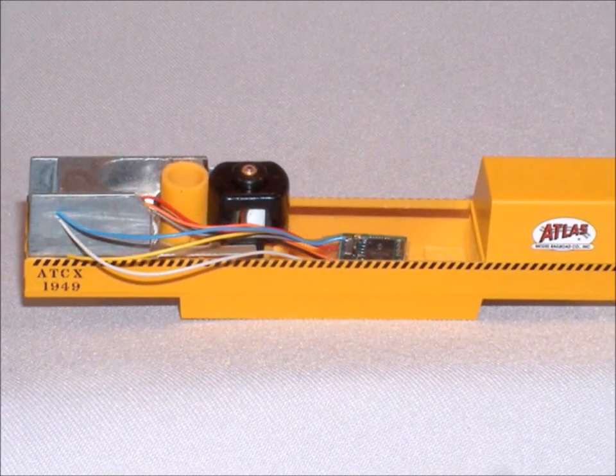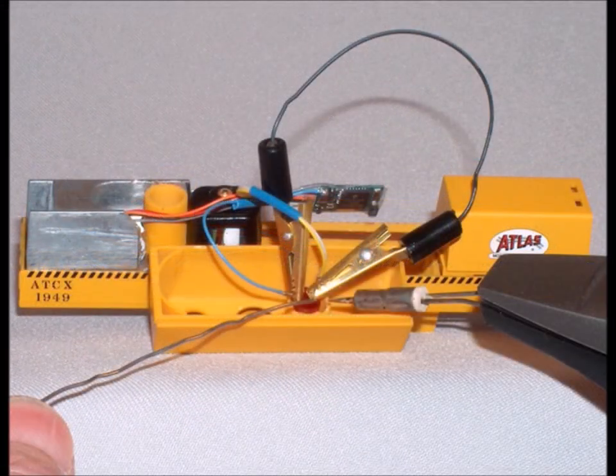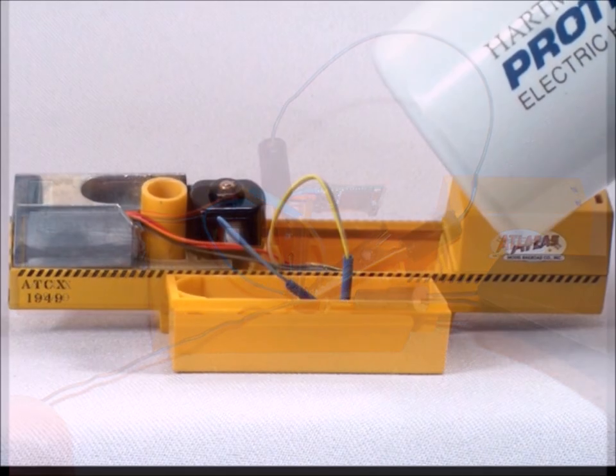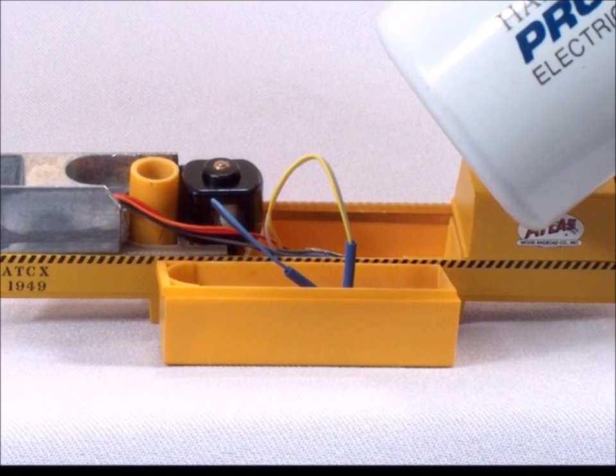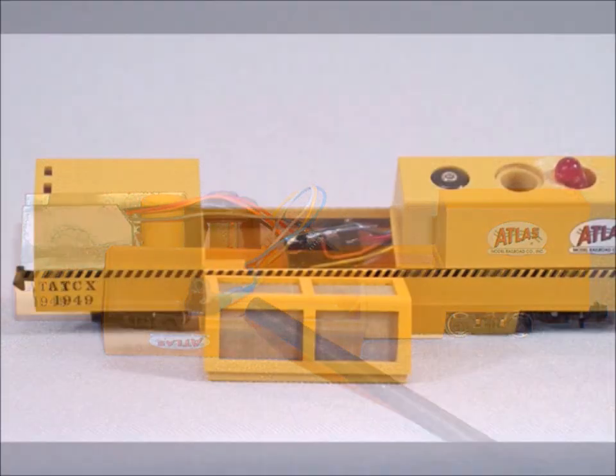Now you'll see that the wires are running around here, starting to look like something. Of course I wanted to solder in the blinking light. Since everything's so tight in here, make sure that you insulate everything. I like to use this shrink wrap stuff. Make sure that none of the wires can touch each other.